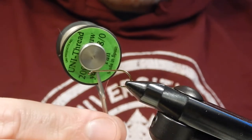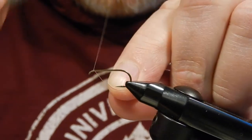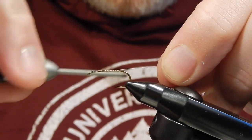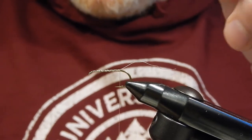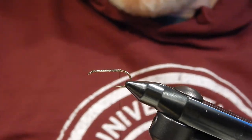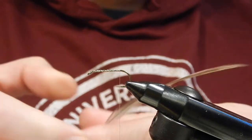For my thread I'm going to use 8/0 to build a good base to work on. For the tail I'm going to use hackle barbs from a dark dun dry fly hackle feather.